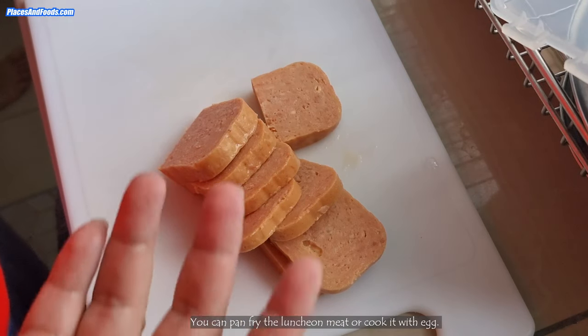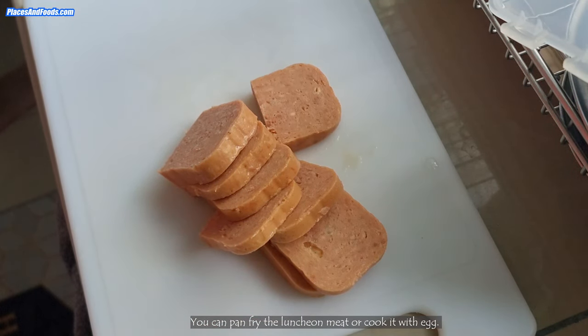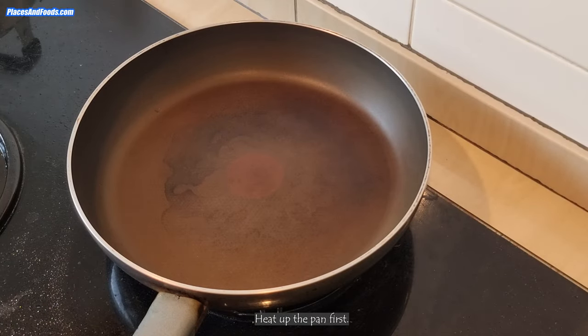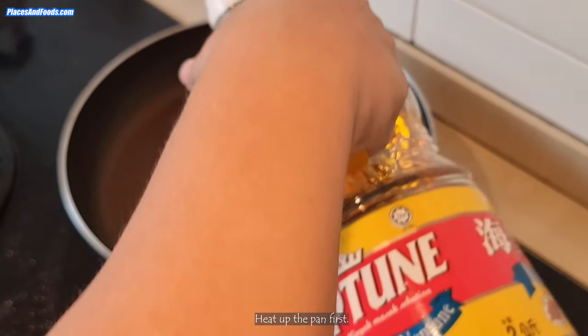You can actually pan-fry it or you can cook it with an omelette. Let me do a quick demonstration on cooking this. You can cook it with butter if you want more flavor, or just use a bit of oil.